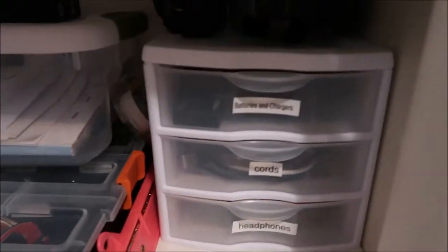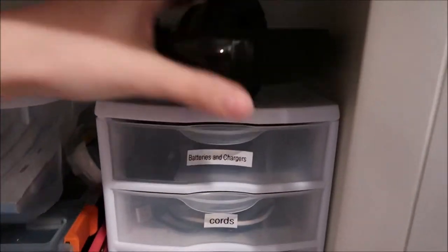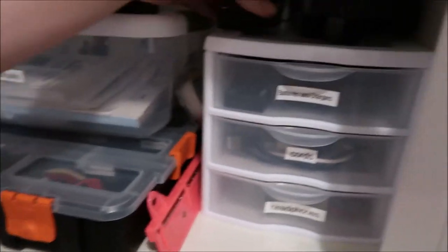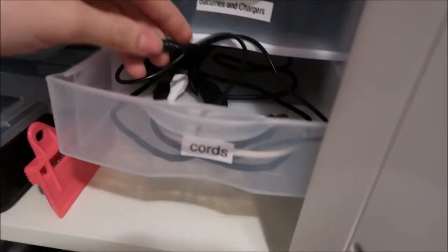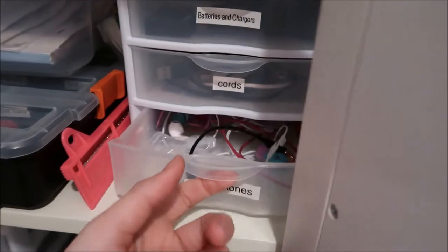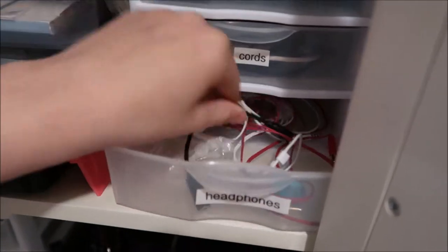Going up to the next shelf — I don't know why there's a fidget spinner in there. I have this container, and on top I have my Bluetooth over-the-ear headphones because they don't fit in a drawer, and one of my battery chargers. The top drawer is all battery chargers, each labeled with a different camera, and there's a row of chargers for all the Canon cameras.